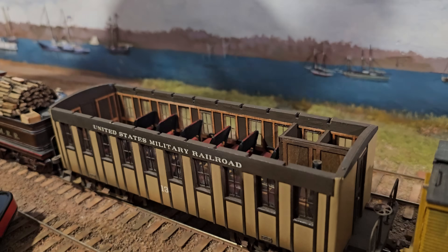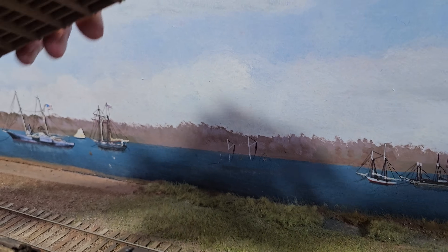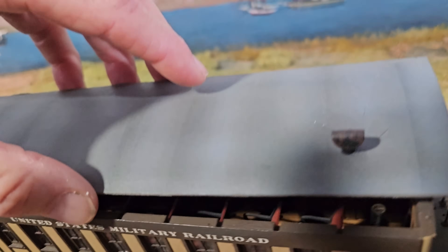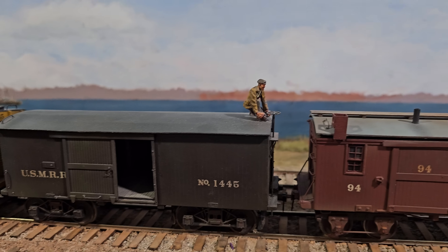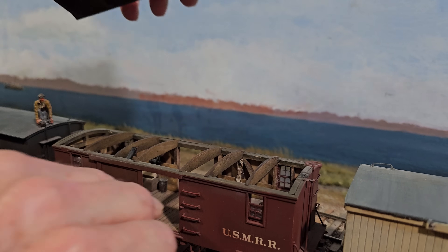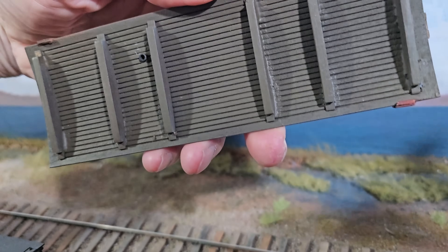These cars are all scratch-built. For Model Railroader I had to build a passenger car and a caboose, so I put the whole interior on this car. Let me show you the inside of that roof — these are just exquisite. They didn't really have a passenger car on the Aquia Line; this one was used on the Orange and Alexandria on the U.S. Military Railroad, so it is a U.S. Military Railroad prototype.